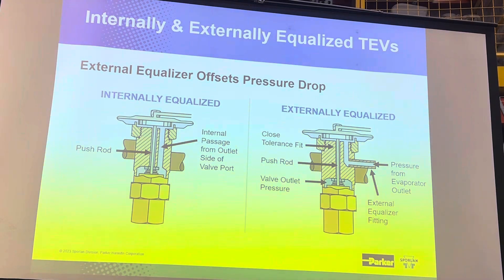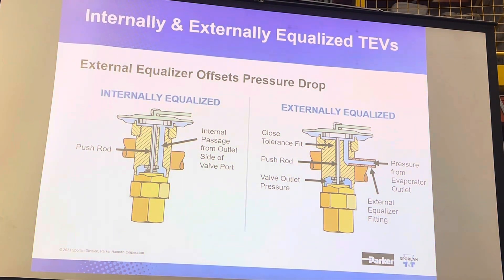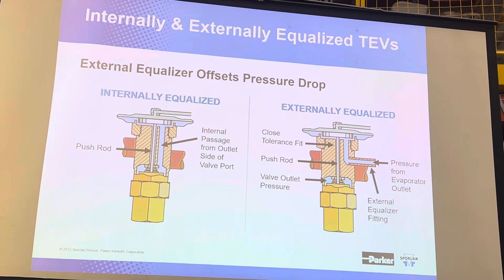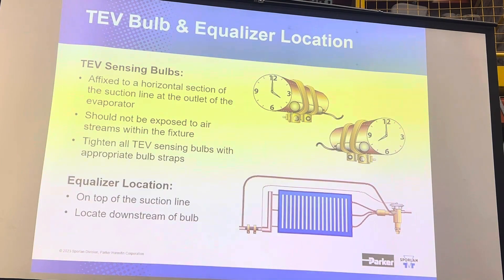Remember, the bulb opens the valve, the closing spring closes it, and then the evaporator pressure helps to close it as well. We can drill a passageway from the outlet fitting of the valve to the underside of the diaphragm, and we provide an internal passageway to sample that pressure.